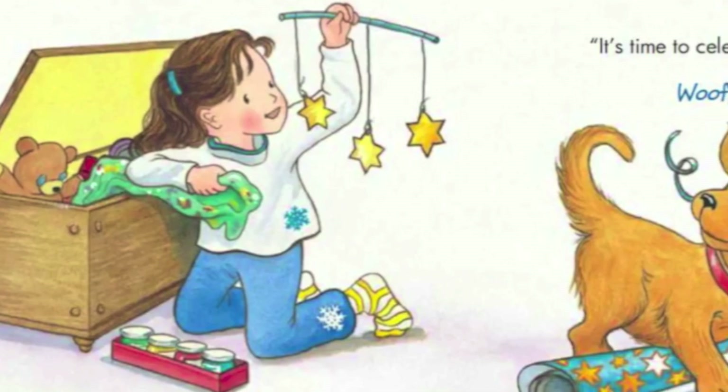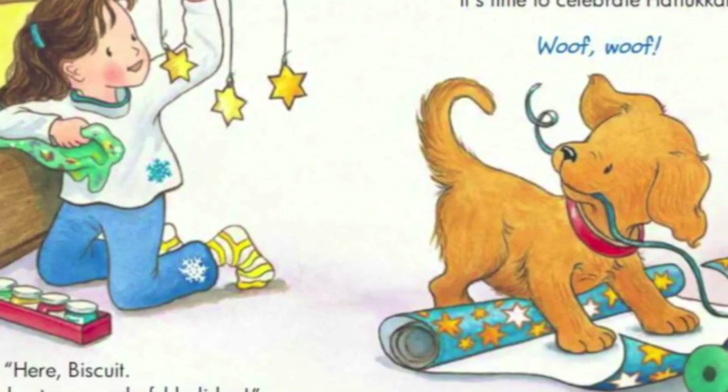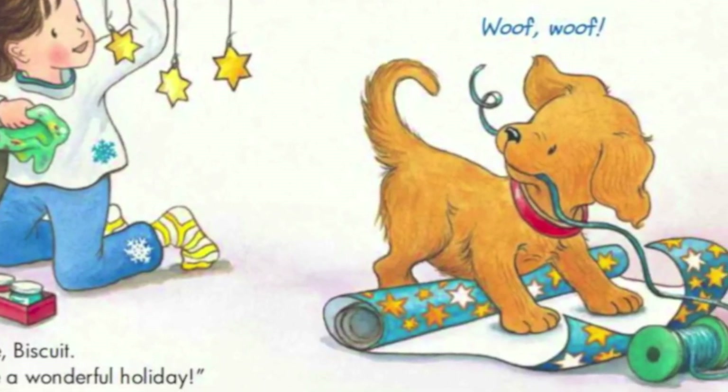Here Biscuit! It's time to celebrate a wonderful holiday! It's time to celebrate Hanukkah! Woof! Woof!